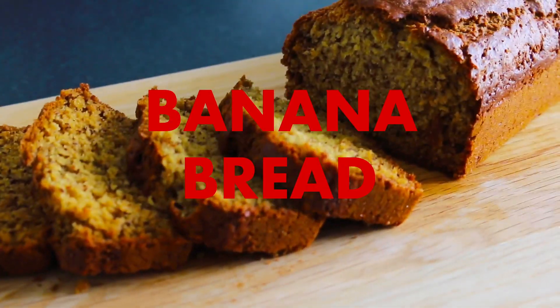Today we're going to be making banana bread. Now there are different ways of making this — some people put walnuts, chocolate chips, cinnamon, just about anything that complements the taste of bananas. For this recipe we're just going to be using a plain banana bread recipe. We're going to try to maintain the perfect moisture and the perfect loaf.